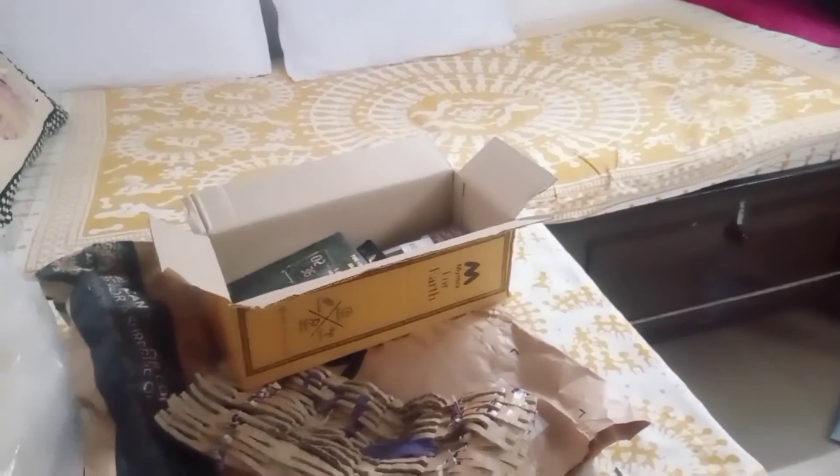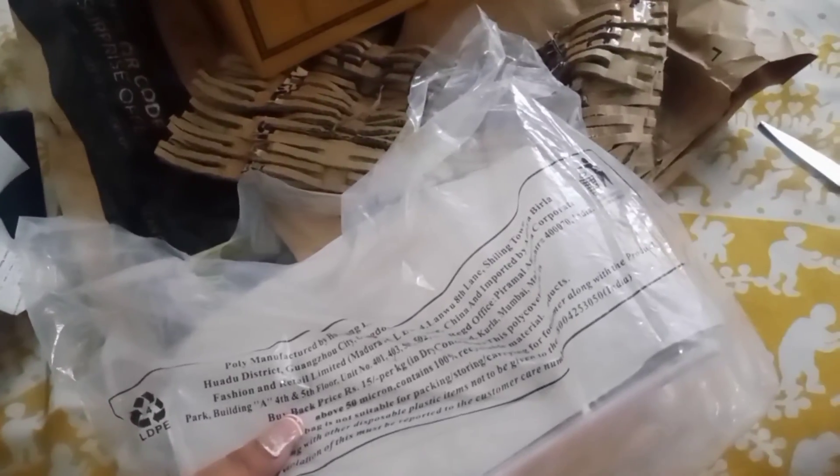Anyway guys, these are my watches but I will not open them right now — I am in the mood to see my purses first. So I will open the purses, show you the purses, and then tell you about everything.